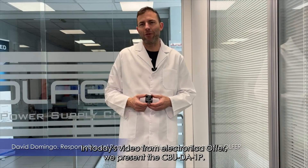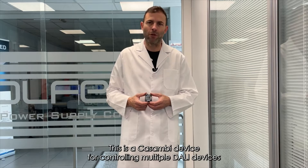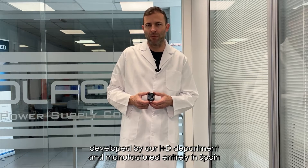In today's video from Electronica Olfer, we present the CBUD-A1P. This is a Casambi device for controlling multiple DALI devices, developed by our R&D department and manufactured entirely in Spain.